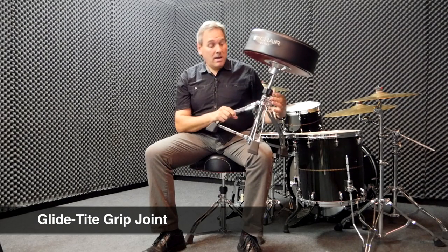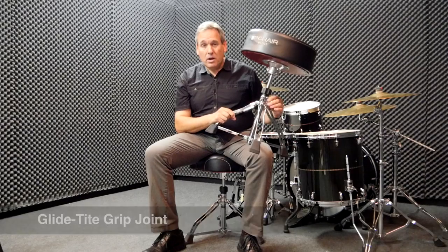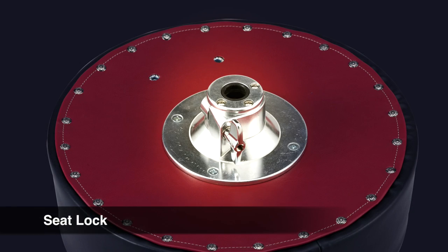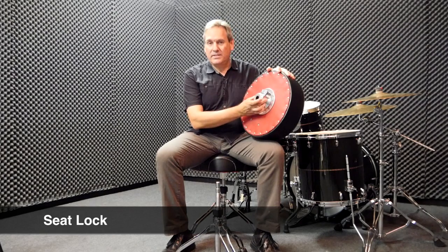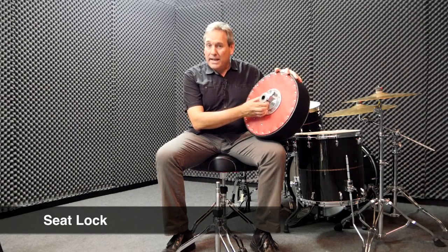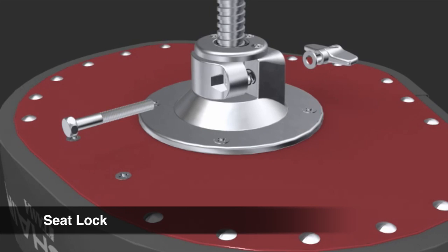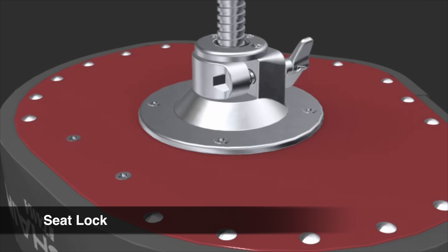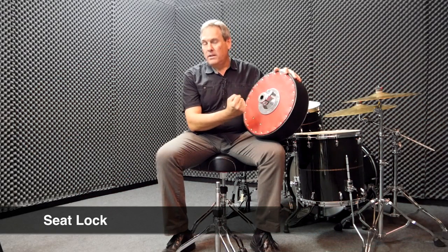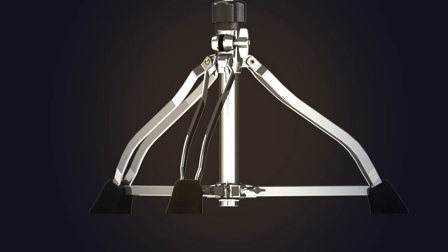We have also introduced a new seat lock system. It really improves the connectivity between the seat and the throne base. It's a two-piece locking mechanism that allows for 360-degree pressure on the top of the throne rod, that really seats it in there with a solid connection.